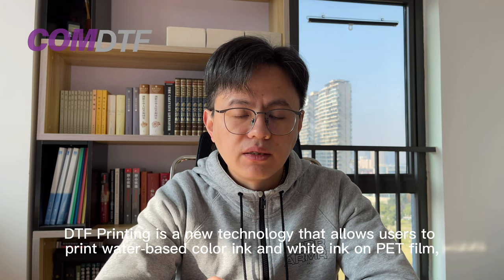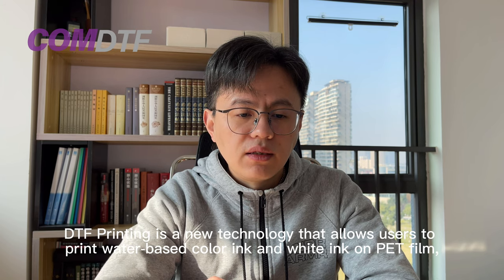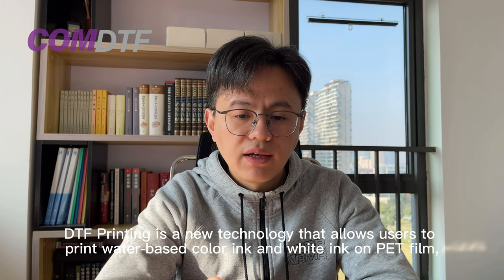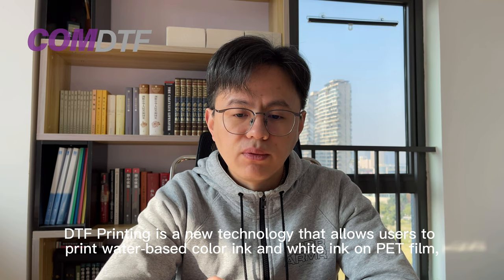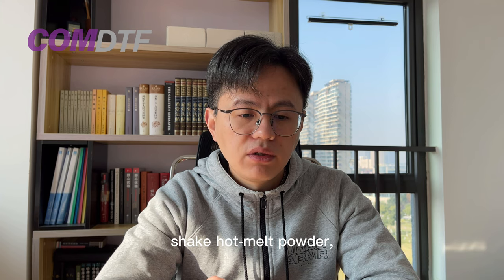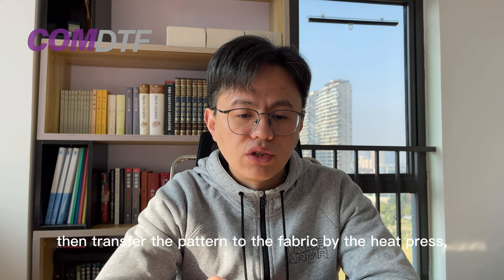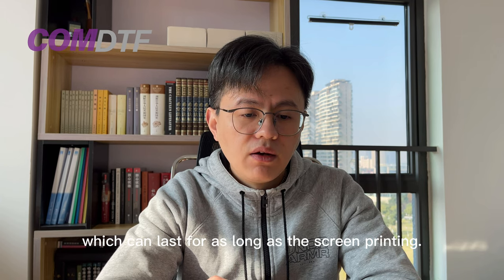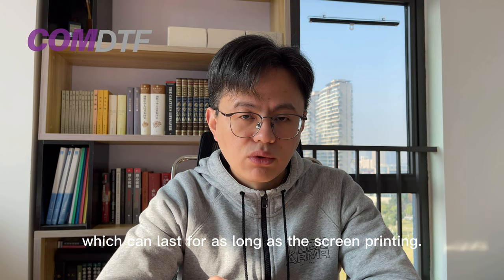DTF printing is a new technology that allows users to print the water-based color ink and white ink on PET film. Shake, hot melt powder, and dry, then transfer the pattern to the fabric by the heat press, which can last for as long as the screen printing.